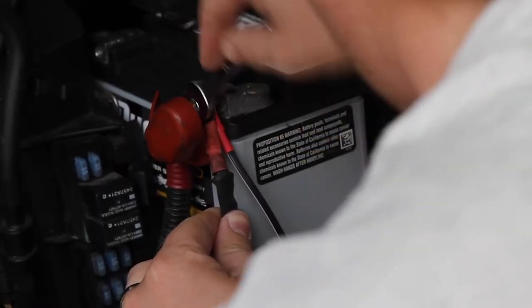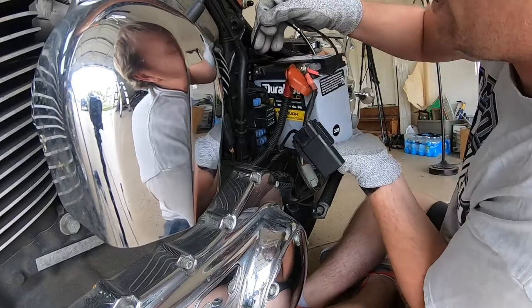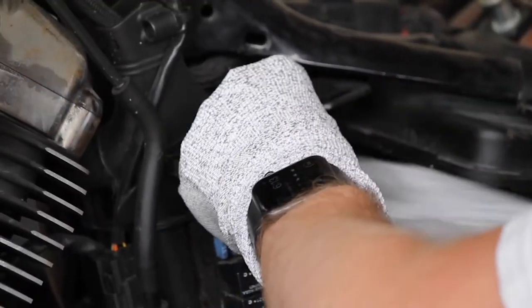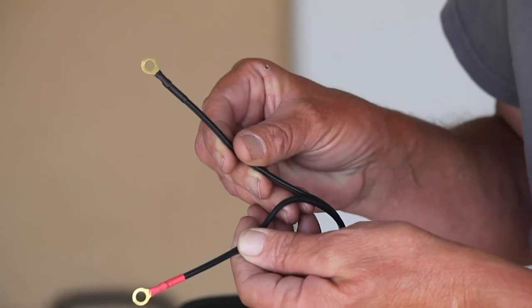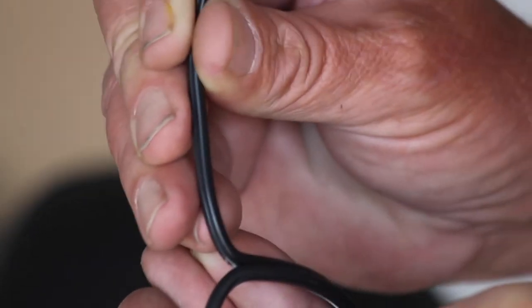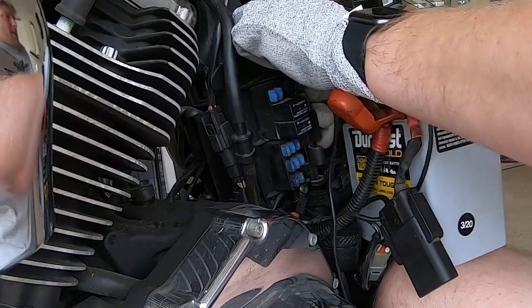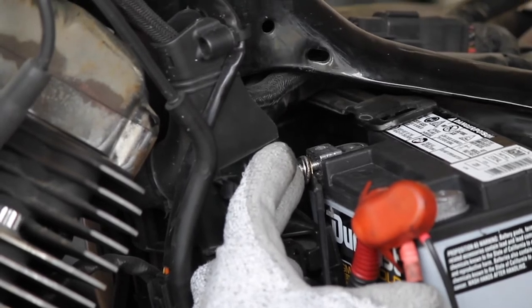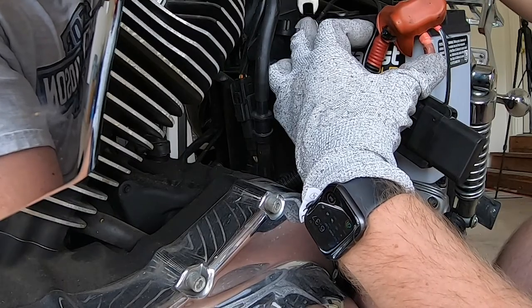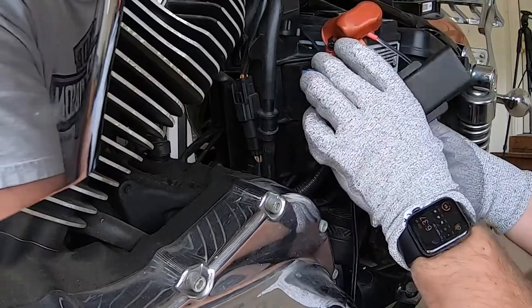After that comes the really, really interesting part, and this is where it gets frustrating. Thread the negative end of the trickle charger just like you did the positive end. Splitting apart the ends will help, but what attaches to the bike offers no slack. I ended up balancing the battery on my knee while using my middle finger to steady the bolt as I used my wrench to finish the job. Once you do that, the battery will finally be installed, but you're not quite ready to ride yet — there are still a few more steps to do.